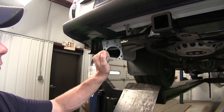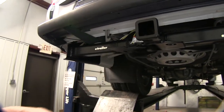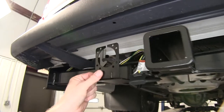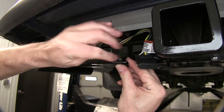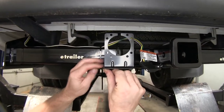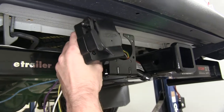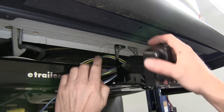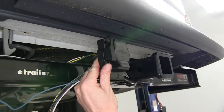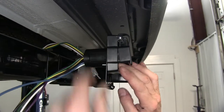Let's take our bracket for the 7-pole connector that comes with the ETBC7 kit and attach it to our bracket, using the hardware that comes with this bracket. We'll tighten down that hardware. Now let's take our 7-pole connector that comes with the ETBC7 kit and attach it to our bracket. We'll install it and put the hardware together — that hardware comes with the kit.